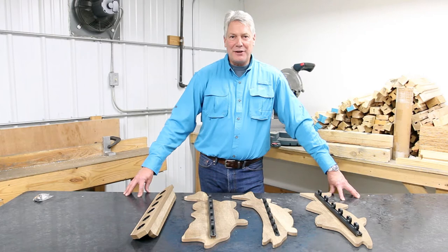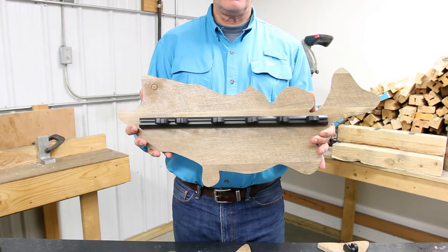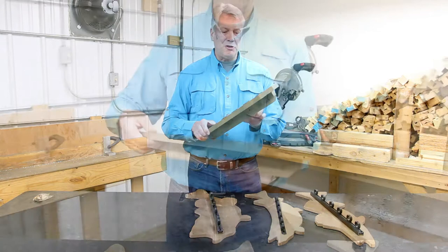Hi, we're here to talk about our fish inspired series of vertical rod racks. These rod racks are designed to accommodate up to six rod and reel combinations and they come in a variety of different species. The first is what we call our archback bass wall rack. We also offer this in a northern pike variant as well as a walleye.